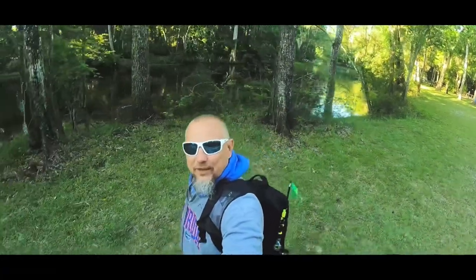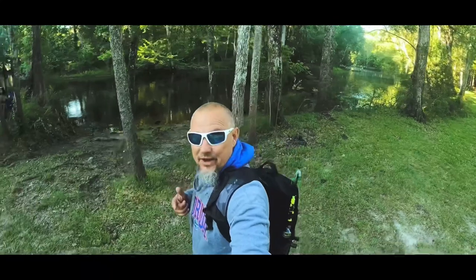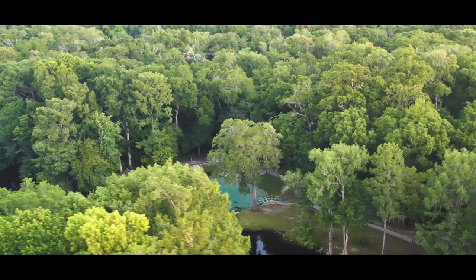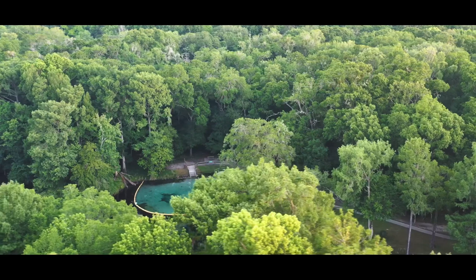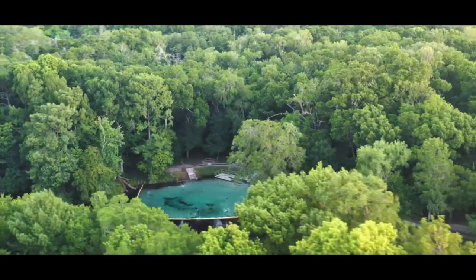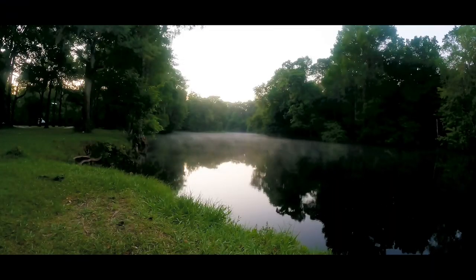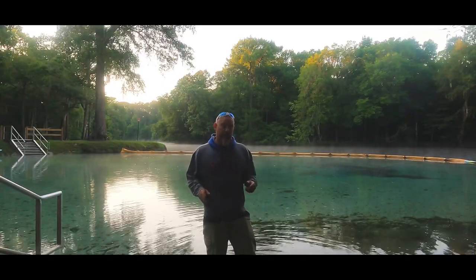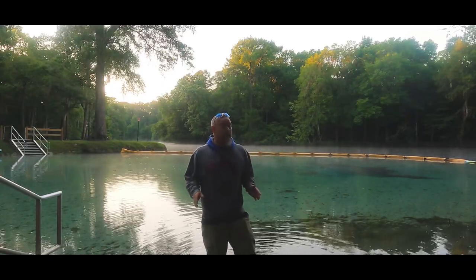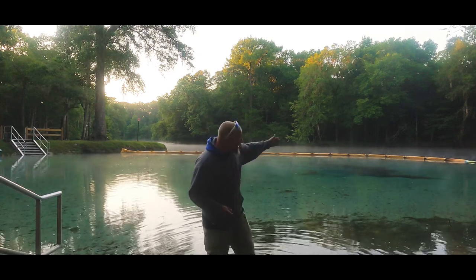You've been to Rome Island before? Well today you go behind the scenes and find out what you really didn't know. We finally made it to Rome Island and right behind me is this beautiful spring head. Just a few things about the springs here in Florida — they stay 72 degrees all year long. As you can tell, it's a little cold this morning and you can see the steam coming off the water.